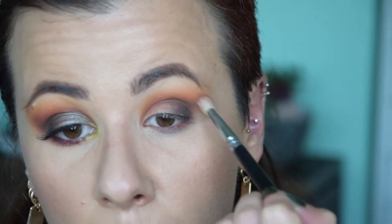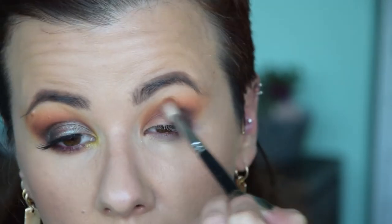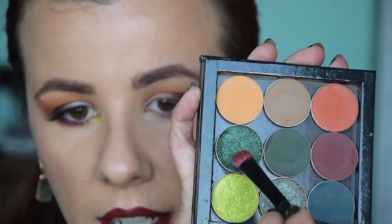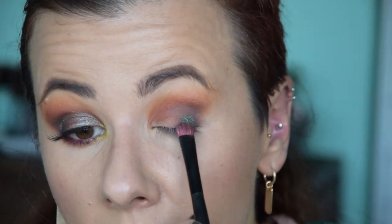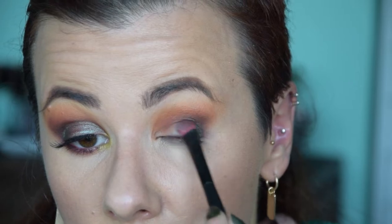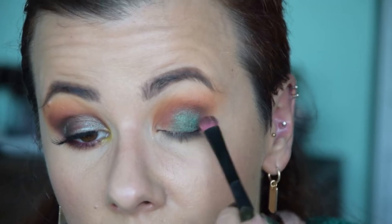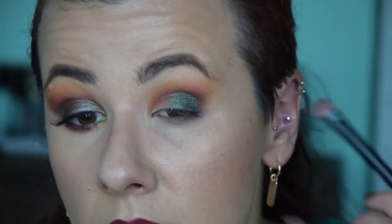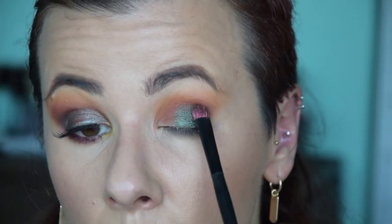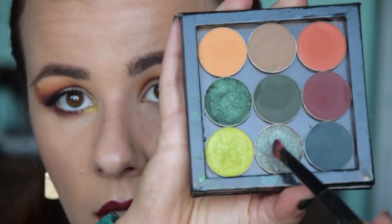Blending everything out again with my previous brush, then we can start going in with the shimmers. I'm starting with Epic, applying it on the outer corner of the lid on top of that darkness — this is applied dry. You can see how beautiful that shade looks on the eye.